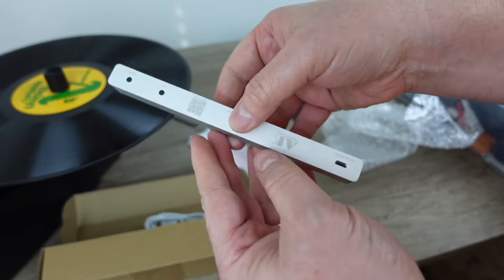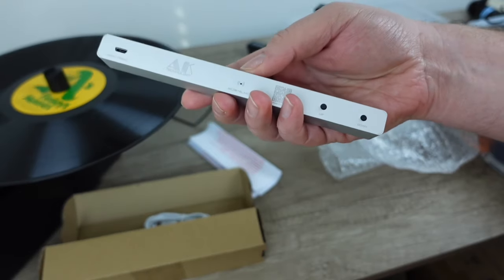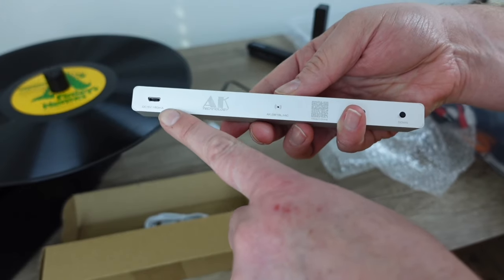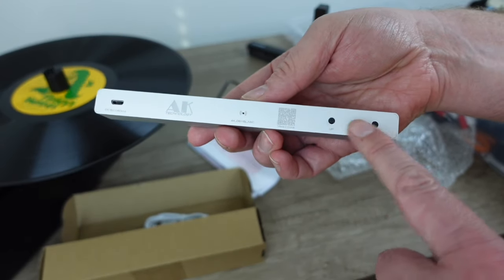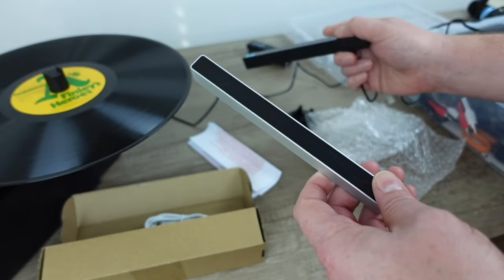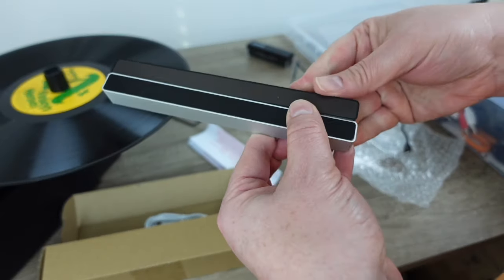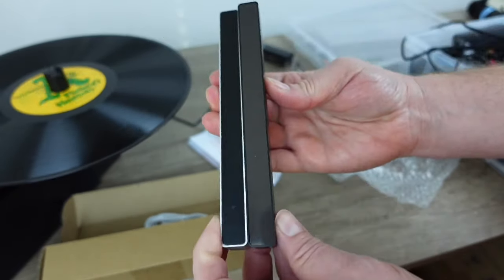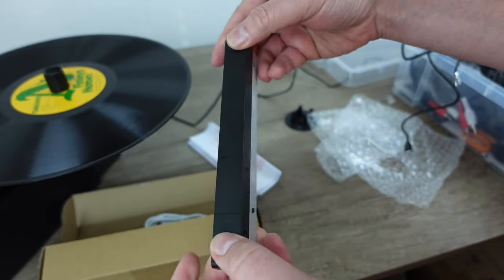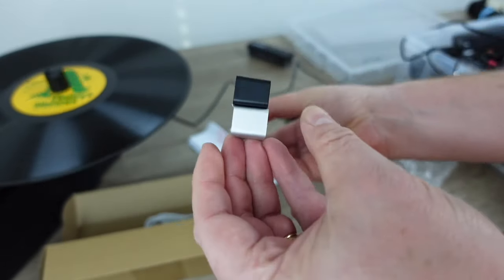And sure enough, it looks awful familiar, doesn't it? With the exception that this thing is heavy — very heavy. It's metal, apparently aluminum. We've got a microphone right there, a USB micro, an up and a down button, and then what looks to be a very similar display to this. Not only that, it looks to be the same exact dimension as that. So it begs the question: is it the same device in a different case? The buttons are in a slightly different alignment, but the other dimensions seem to be identical.